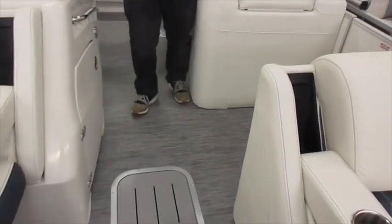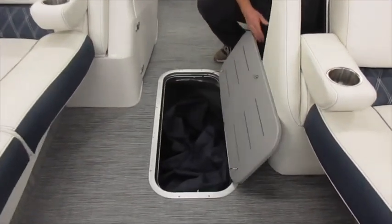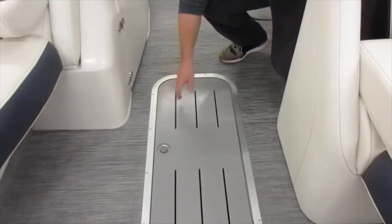Stepping back further you've got the end floor storage. Ample storage inside the center tube where you have plenty of space to keep your sandbar augers, skis, pool noodles, or anything that you would want to bring with you.